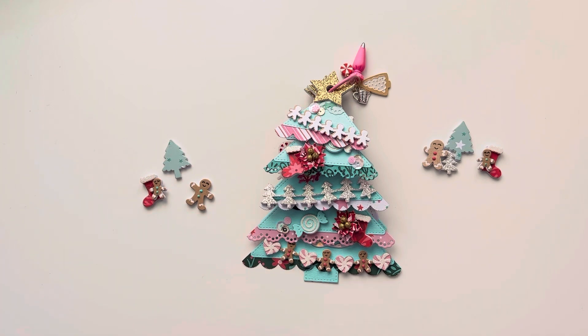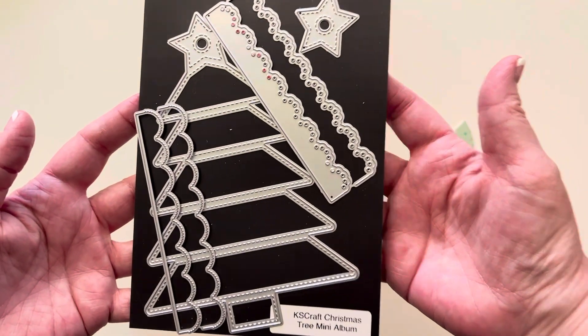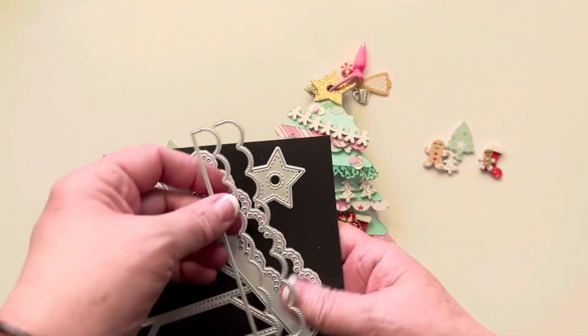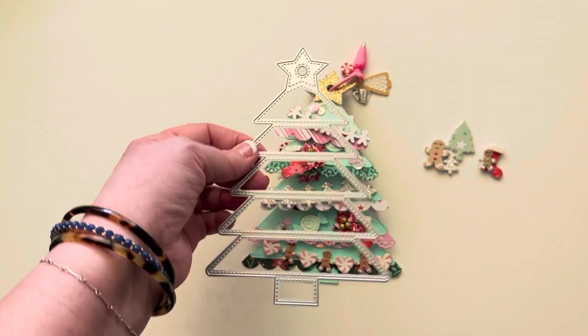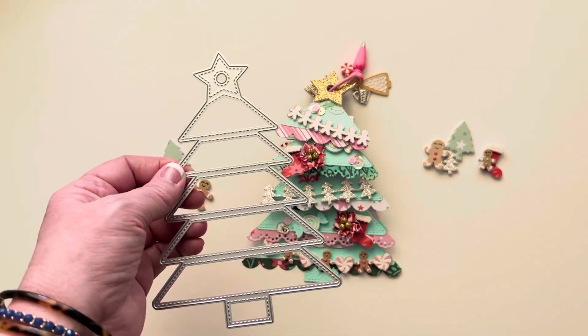So before we get into the project, this is what the mini album looks like - it's called a Christmas tree mini album. It's really cool because you can just use this as your mini album pages and do a regular kind of tag flip or mini album and have all of your pages be this size.